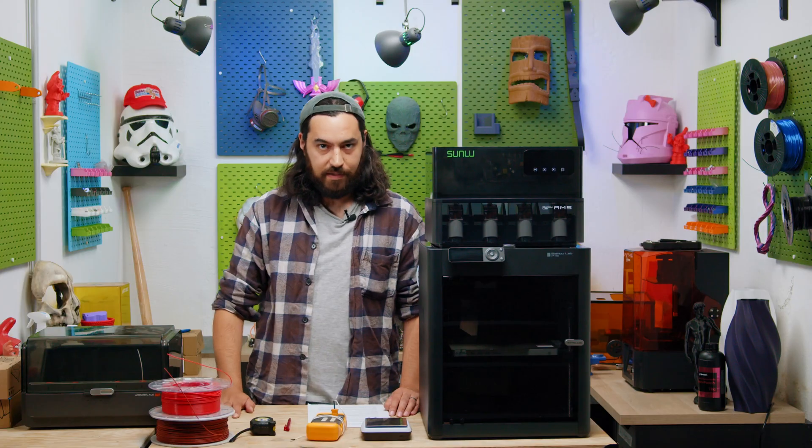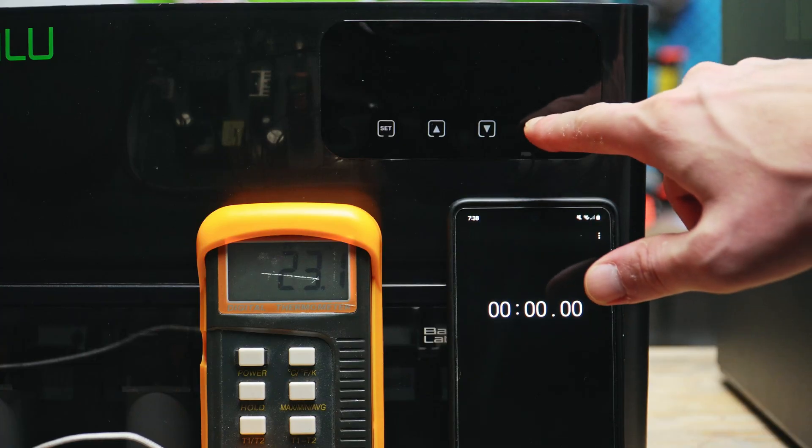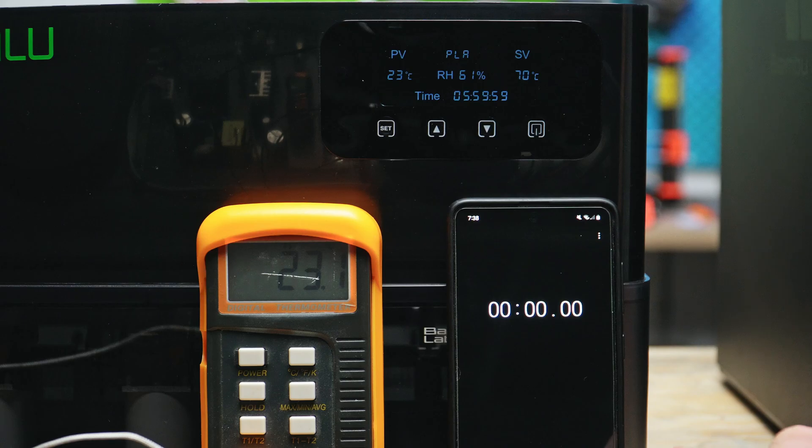Let's see how fast this thing heats up with our good friend, the Type-K thermocouple. It took just a bit over 10 minutes for the unit to read 70 degrees when empty and closed. The thermocouple had a higher reading of almost 78 degrees. The dryer's thermistor is tucked away with the electronics, so it is actually a bit isolated, while the thermocouple is hanging in the air right in the middle of the box.